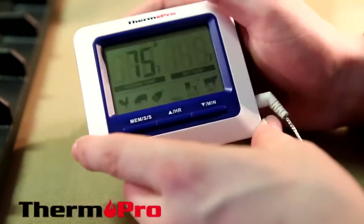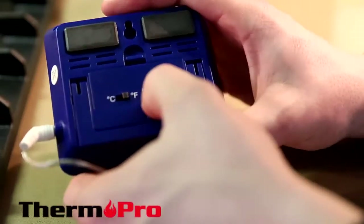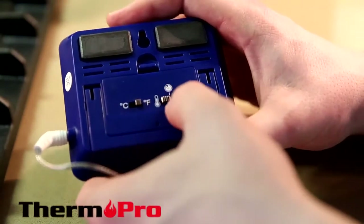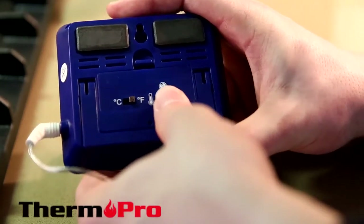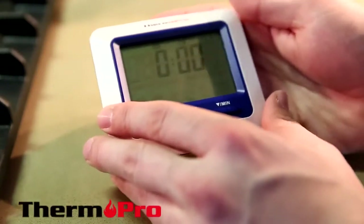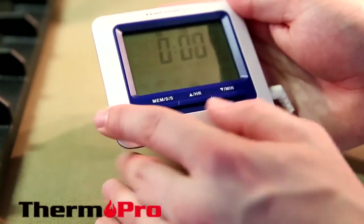If you switch your device to the back, you will see two switches. One switch is for switching from degrees Fahrenheit to degrees Celsius. The other is for turning off the device or switching to timer mode. I'm going to switch to timer mode here and turn it back around, and you will now see a zero showing hours and minutes.